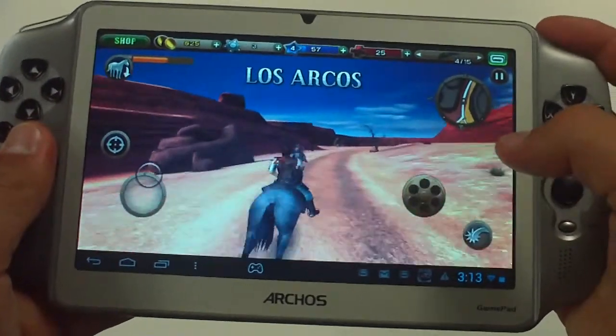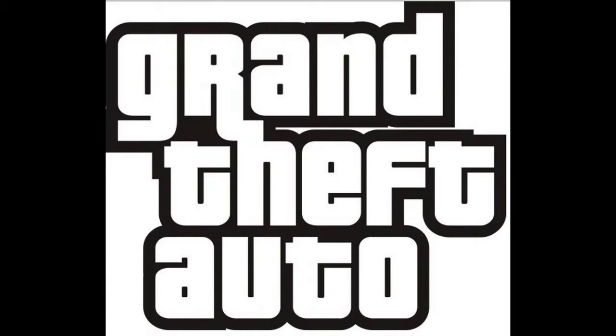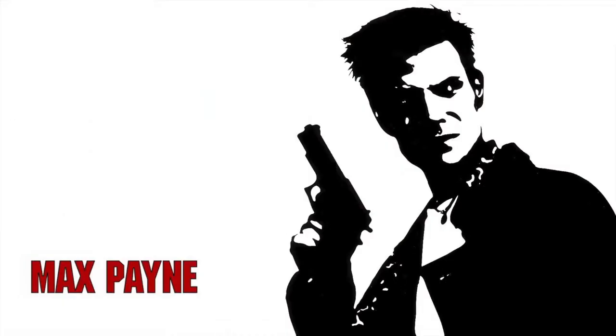One of the biggest disappointments of the Gamepad is the incompatibility of some of the bigger games, such as Grand Theft Auto and Max Payne.